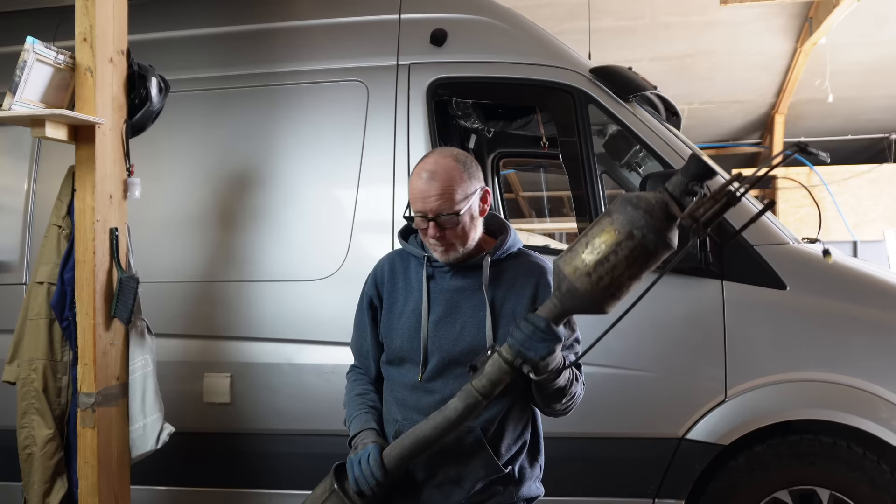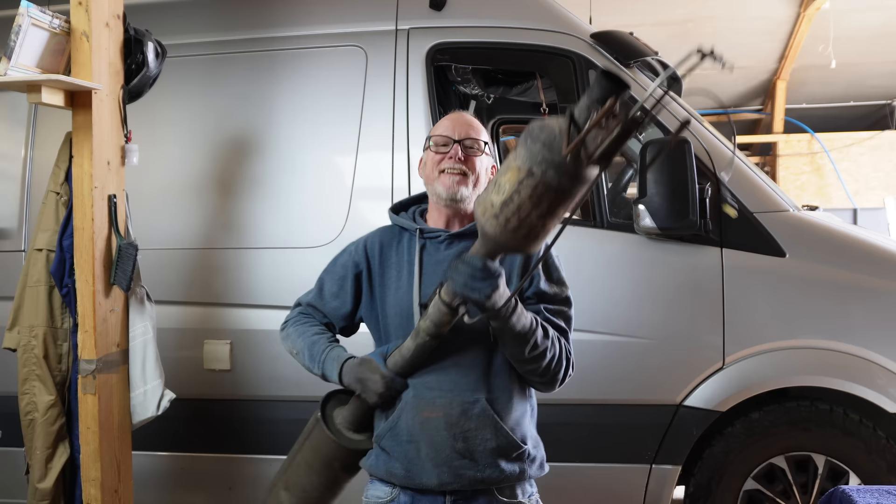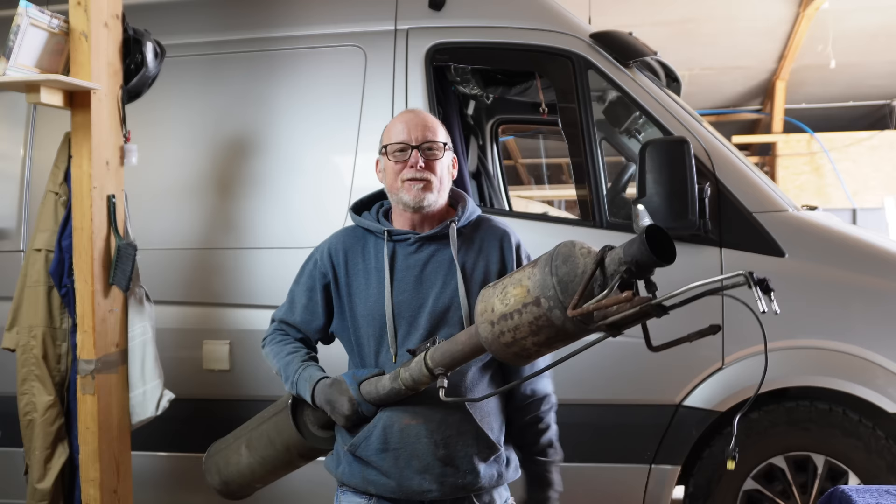Allow me to introduce you to my Mercedes Sprinter exhaust — but more importantly, this end of the exhaust. This is my DPF filter and according to my computer it's blocked, so today I'm going to be unblocking my DPF filter.